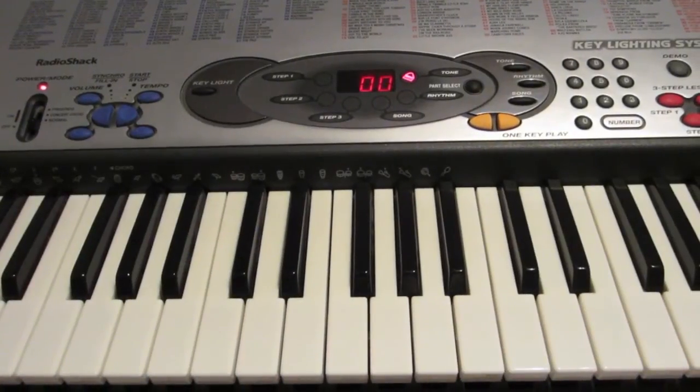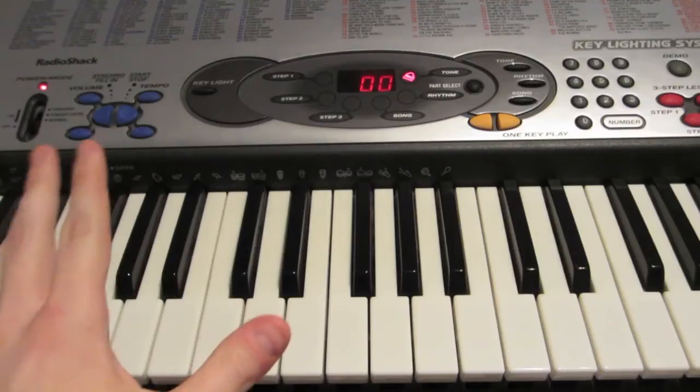Hey guys, today I'm going to be teaching you how to play Royals by Lorde, and it is a very simple song to play. First, we're going to start out with your left hand.